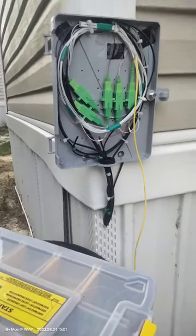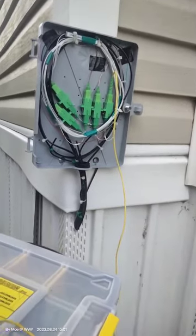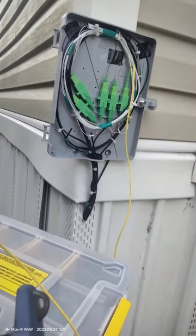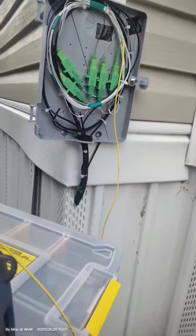Hey everyone, this is Mo with one-and-a-half man crew. We are here live for the first live test. The optical line terminal — the OLT — is up and we are here testing the signal at the first drop.